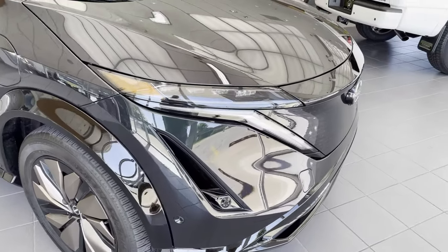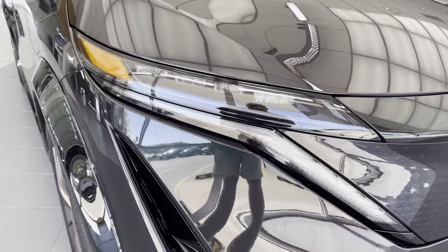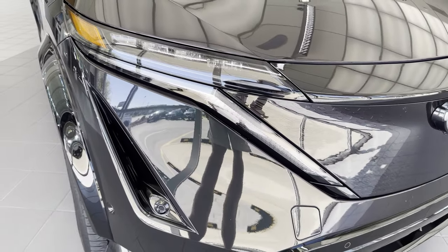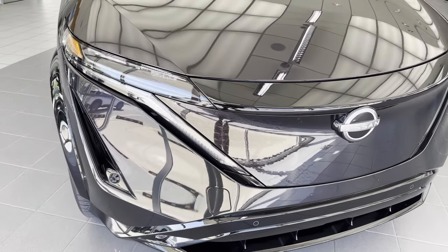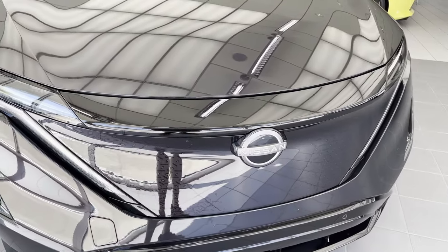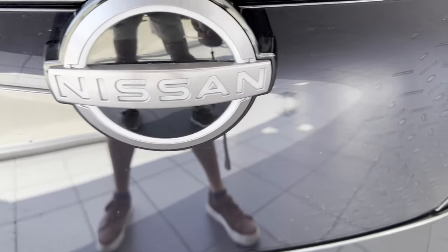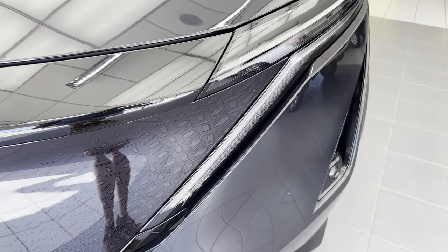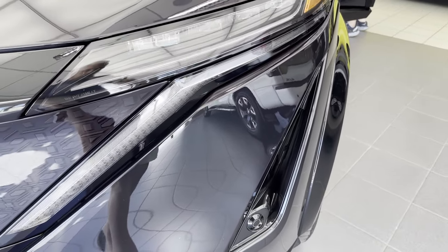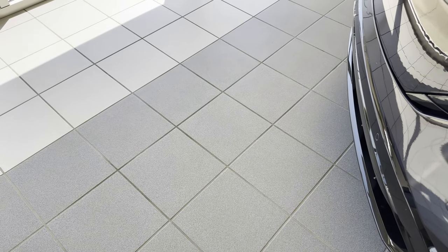Coming around the front again, you can see that this car nods to the Nissan Murano in terms of the raised areas on the fenders, and you can see that from behind the wheel. On the grille, behind a smoked clear plastic, is a geometric pattern that you see repeated again in the interior.